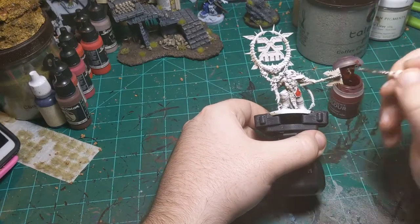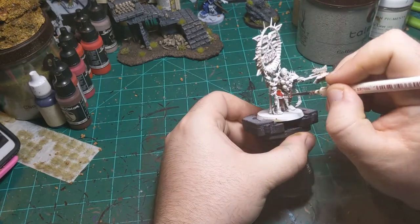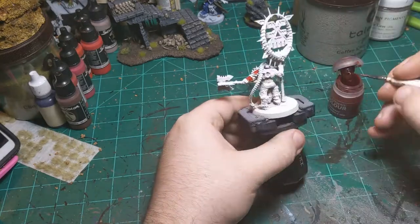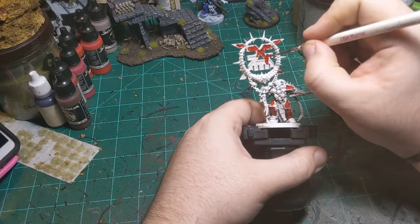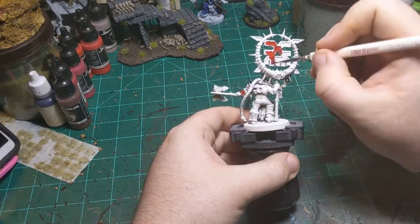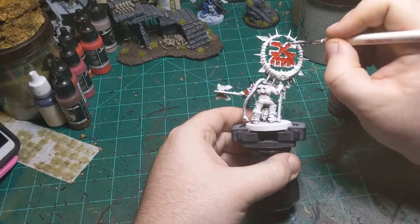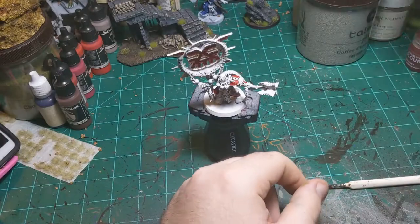This is my entry into a local speed paint competition - a Khorne Mortals Blood Secrator. I started off with Blood Angels Red, the contrast paint, and I'm just painting in all the armor as well as the symbol, being super messy because I know I'm going to come back with a metallic color later and fix all that up.